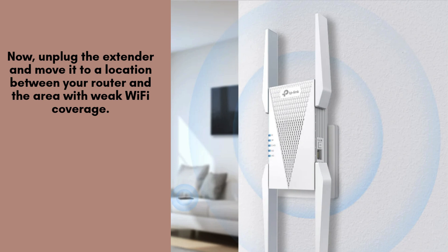Now, unplug your TP-Link RE815XE Extender from the current outlet and relocate it to a spot midway between your router and the area where the Wi-Fi signal is weak. Ensure it remains within the router's range for optimal performance and stable connectivity.